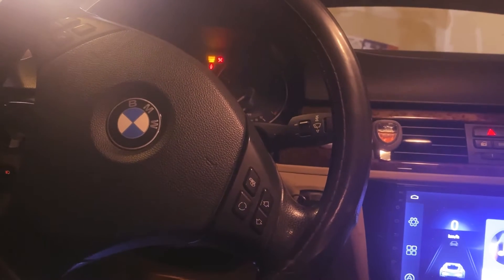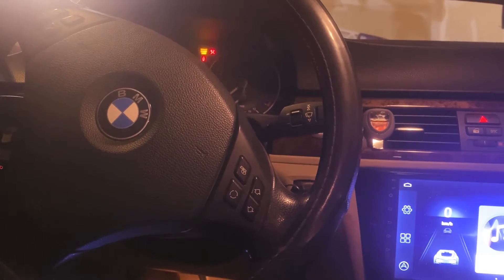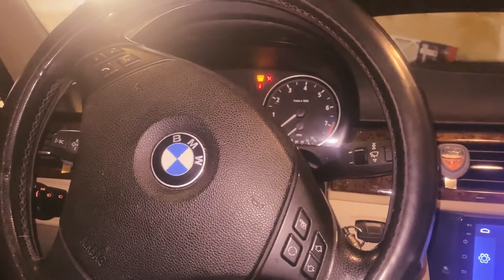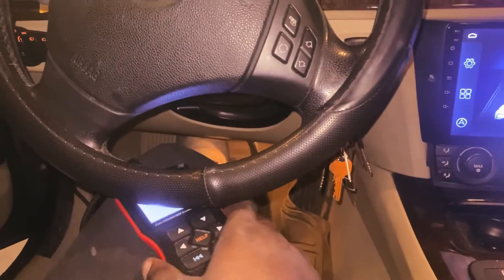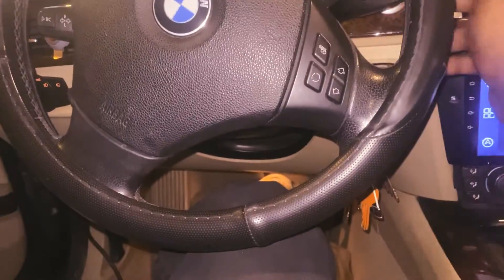What I'm going to do first is smoke the engine to make sure we don't have any vacuum leaks. I've had this RPM-bouncing problem for a while, so let's go ahead and start the car and let you guys see what I'm talking about.